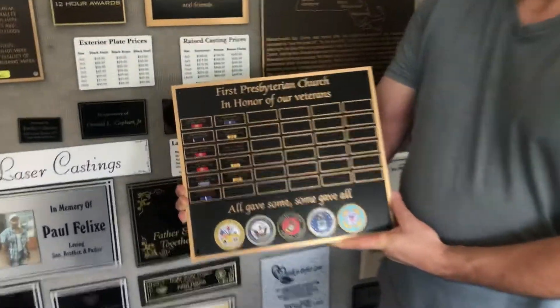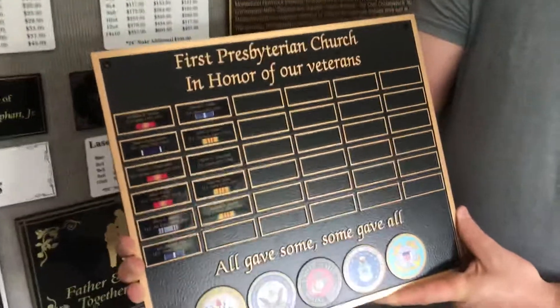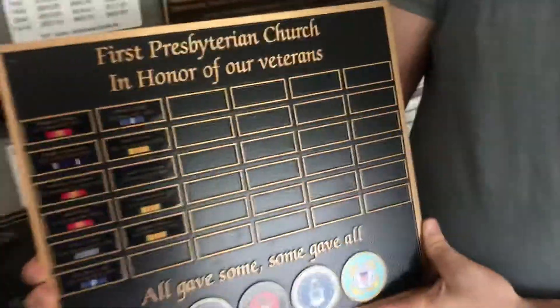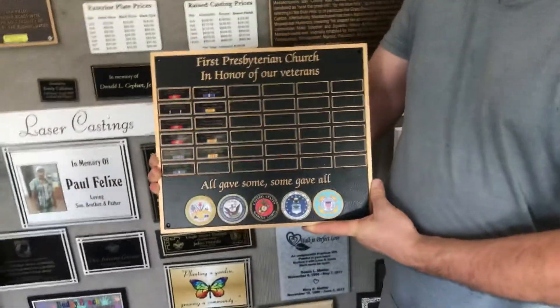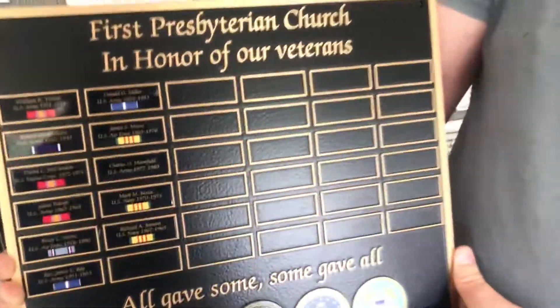This plaque is actually a little heavy, isn't it Rick? Yes. So we'll wrap up this video — you can see the backside and the raw material there. Be sure to like us on Facebook, follow us on Instagram, and check out more video reviews on the 12-Hour Awards YouTube channel.